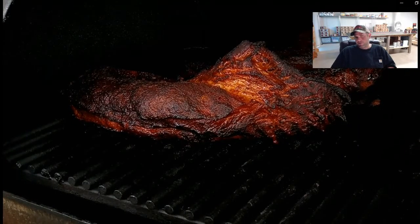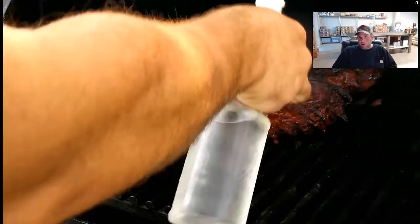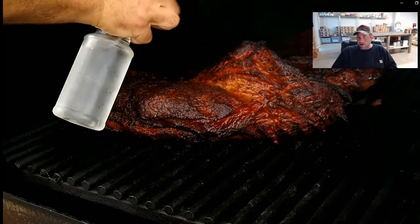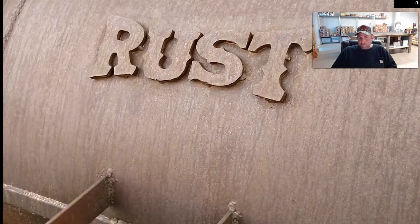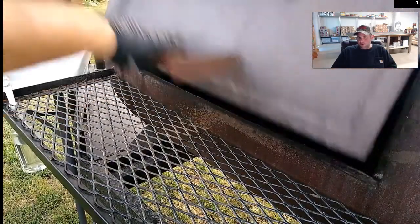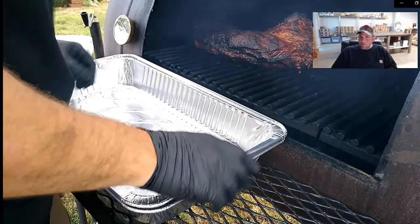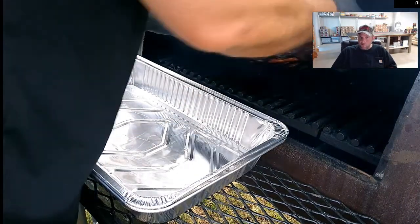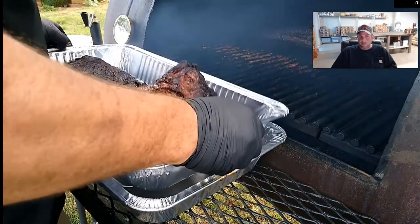We're about four and a half hours in now. You can see that dark crust is really starting to form - that's the flavor of your barbecue. Every hour or so, maybe hour and a half, I've been spraying it down with water to keep it from drying out too much. I think we're at six or six and a half hours here. Whenever your crust looks like you want it to look, and the smoker has done its job, it's time to take it inside and wrap it.